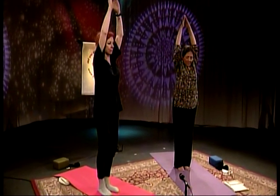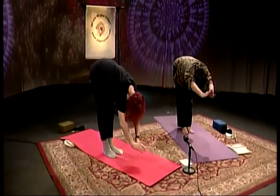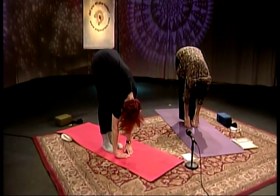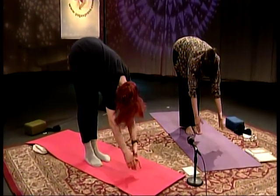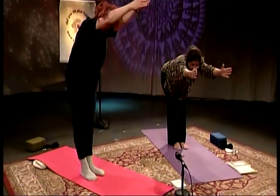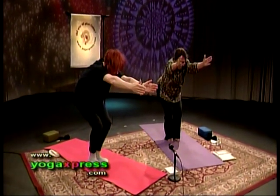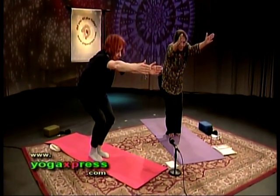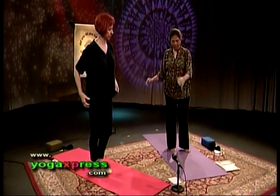Exhale, fold from the hip with a straight back — padahasta, hands to feet. Inhale, bring your arms up to shoulder height. Exhale, bend at the knees — utkatasana, thunderbolt. Inhale, let's come up. Exhale and release. Let's turn to the right into triangle posture.